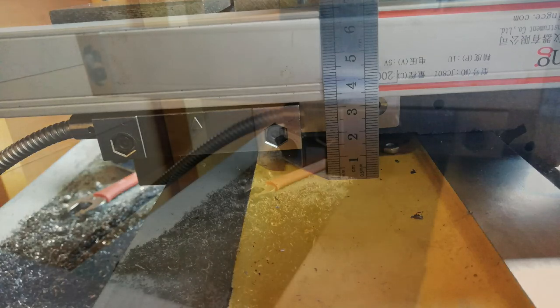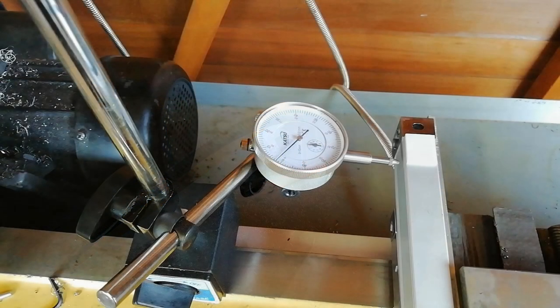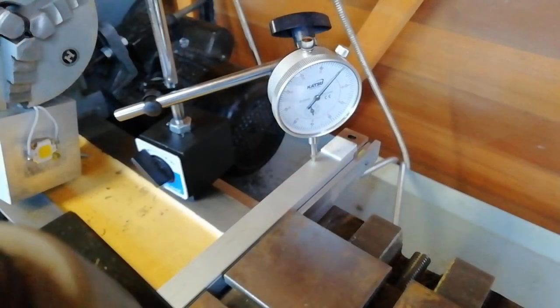The cross slide scale now protrudes out of the back of the lathe towards the wall of the workshop and narrowly misses the motor when the cross slide gets close to the chuck. After drilling and tapping the holes necessary for the mounting brackets, horizontal alignment is checked with the DTI and fixed with a shim. The verticality is checked in the same way and is more easily fixed because the scale has slotted holes — you just slack them off and tap them one way or the other.